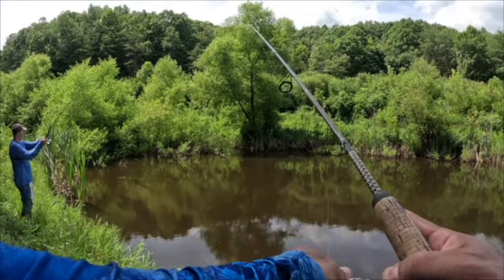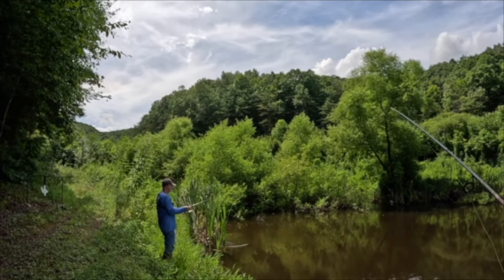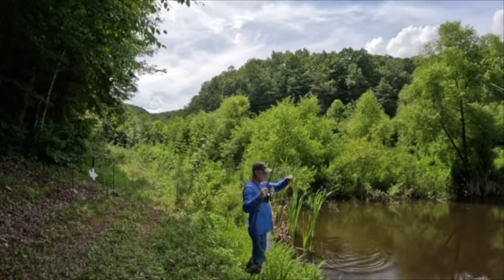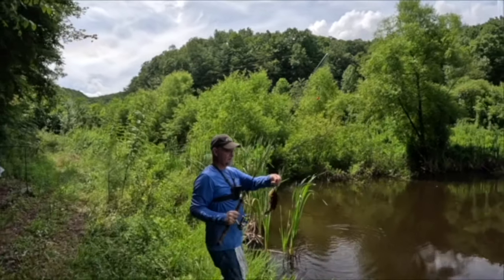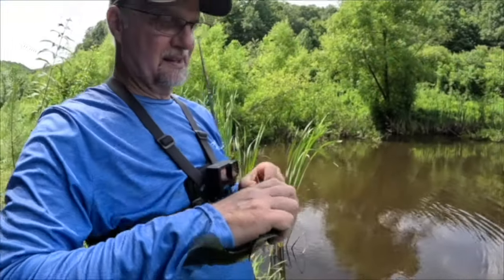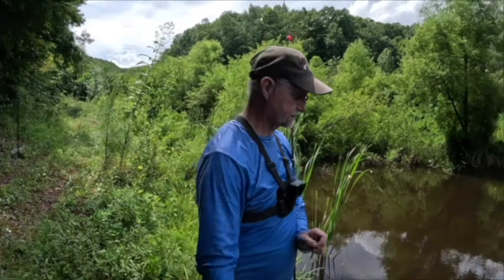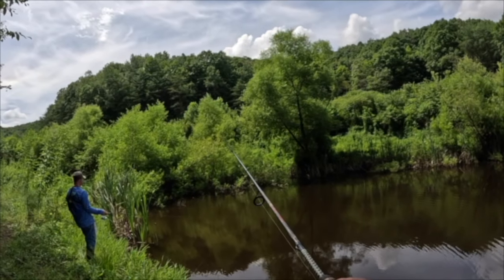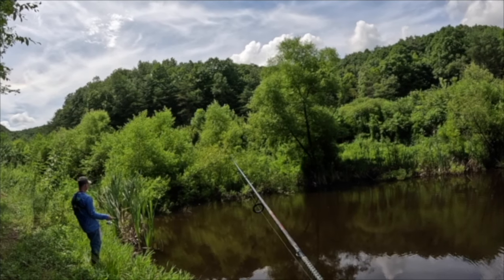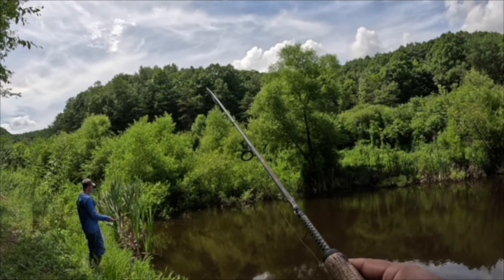Here we go — right off the bat! Oh that is a monster, look at the size of that! Good lord, these are nine, nine and a half inches all day long. That's a big old bull, beautiful. I bet you dropped it right on the bed, or it came right out of the willow and slammed it — it's running with it!